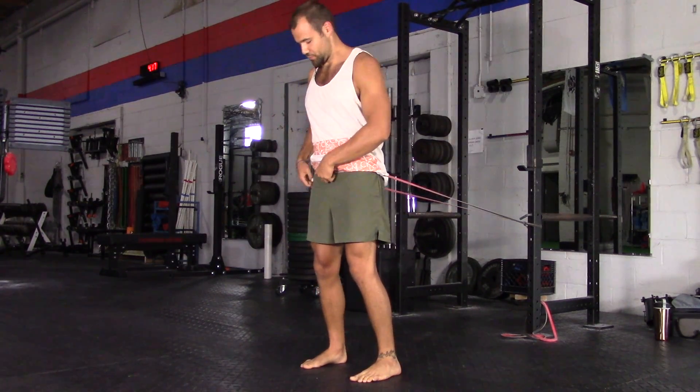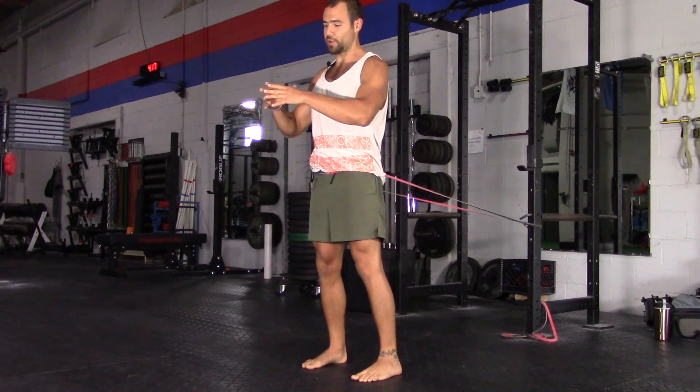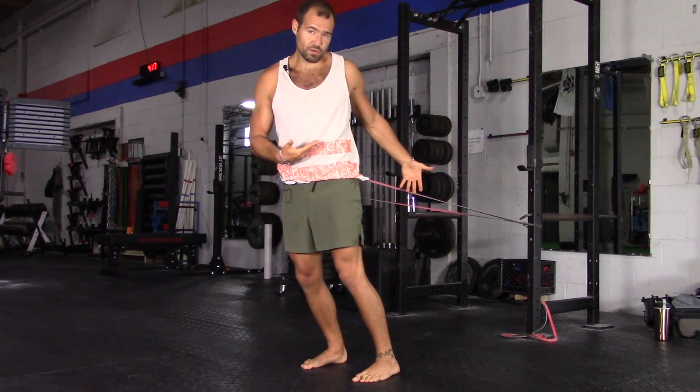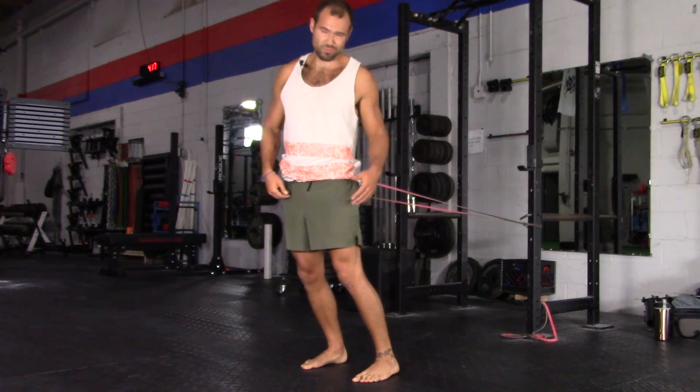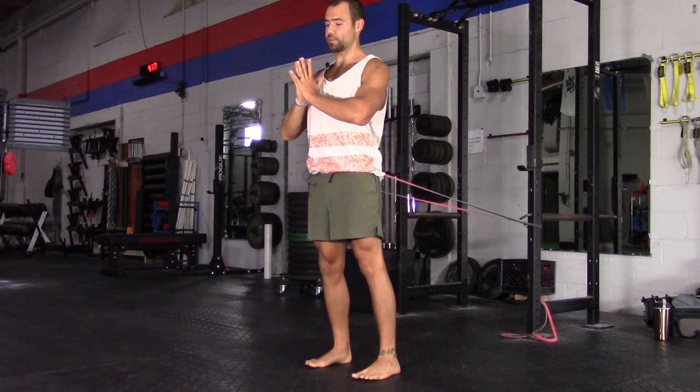The key is to bring your weight into your heels. It's so easy to just lean forward and lean into this band — you're not really getting a workout that way. When you lean back and bring your weight into your heels, that's when it matters.